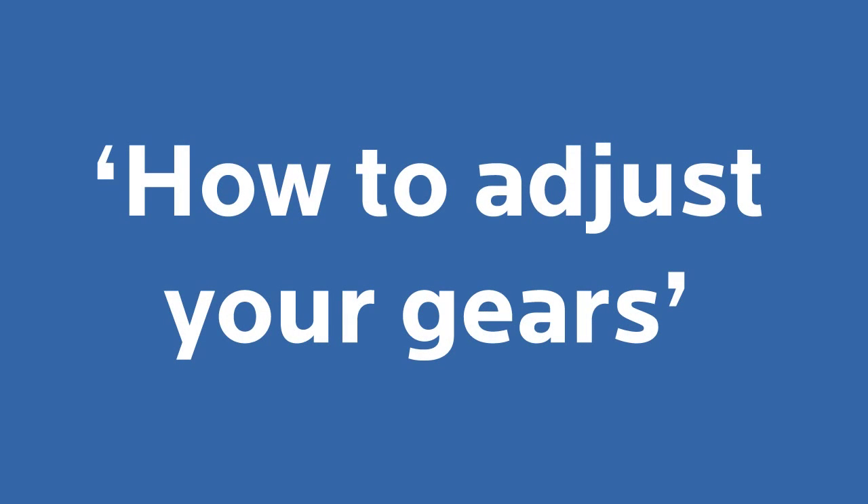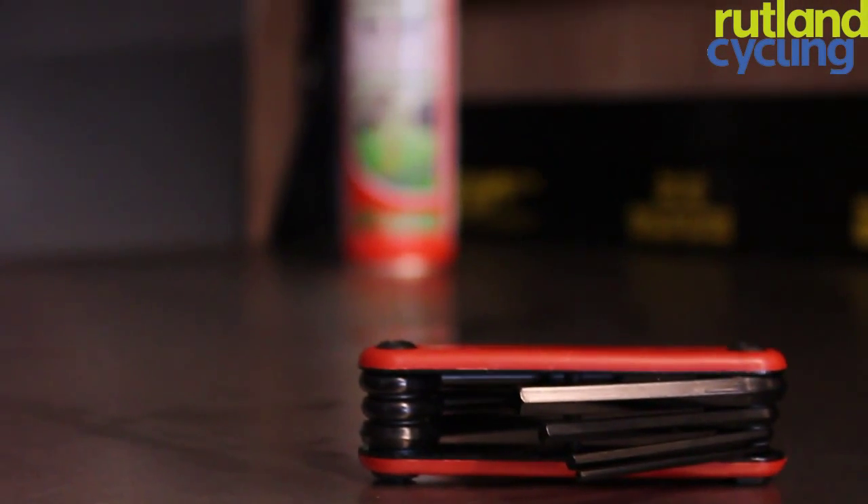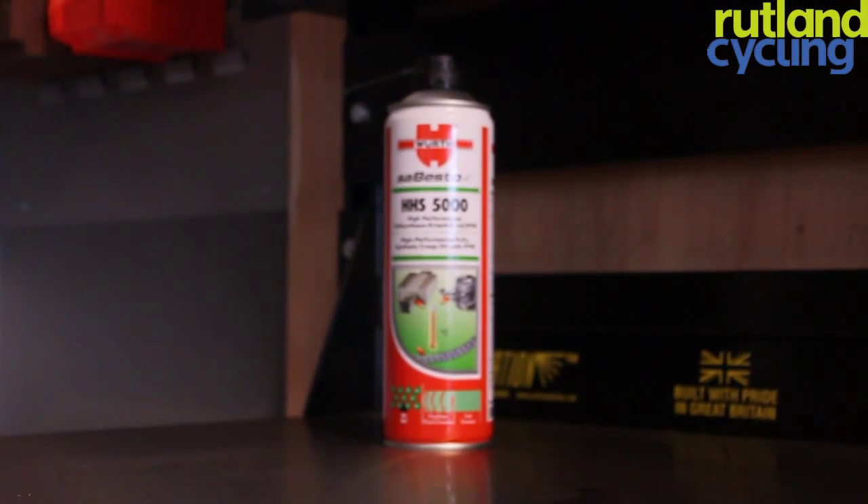Hi there and welcome to the Rutland Cycling guide on how to adjust your gears. Today we are going to show you the basics. Before we get started, let's make sure you have the right tools for the job. All you are going to need is some allen keys and some lubricant.